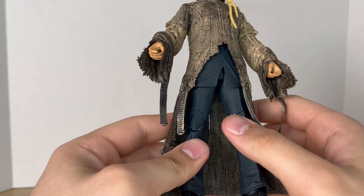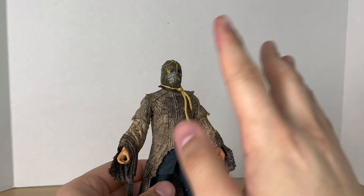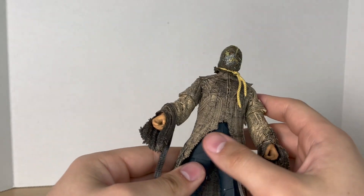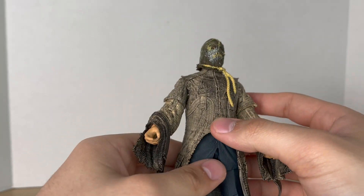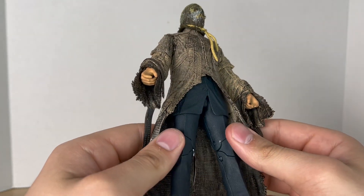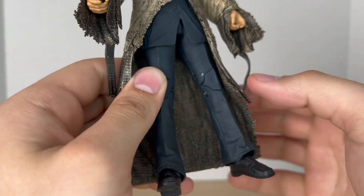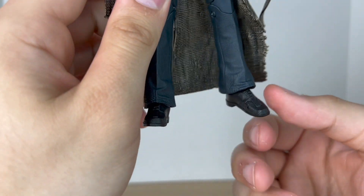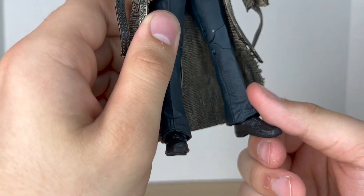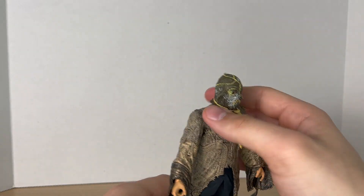Moving down to the legs — you get suit pants, and I do like the contrast from the straight jacket to the suit pants. The suit doesn't continue all the way up, it's just this little half part. But you get these pinstripes sculpted on — you can hear it with my fingernail. And he has his shoes painted black — they look like leather, which is really good. Overall, the paint and sculpting on this guy is really good.